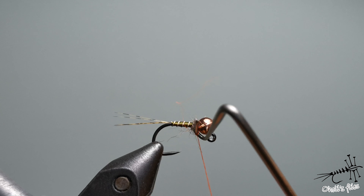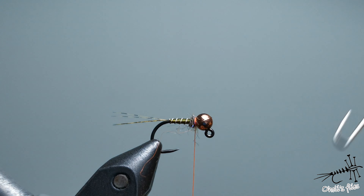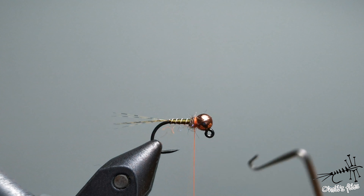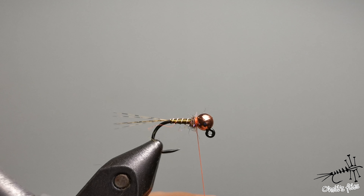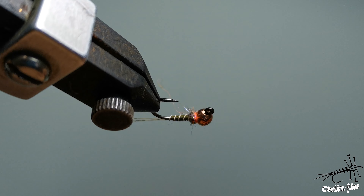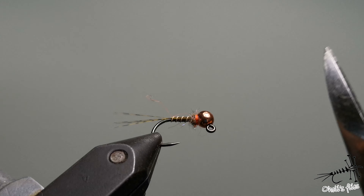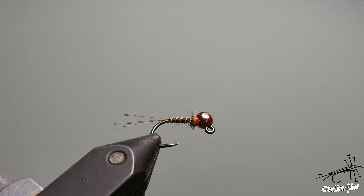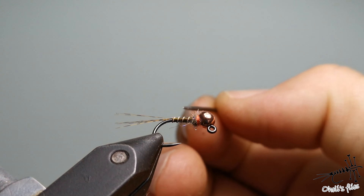I left these hairs just sticking out — you can leave them, it's okay. They will imitate legs. About two to three hook-lengths of the body is enough to make the thorax. With quite tight turns, you want to keep your dubbing in place.